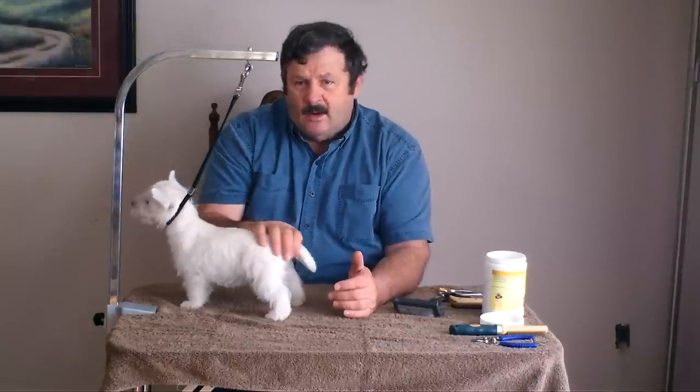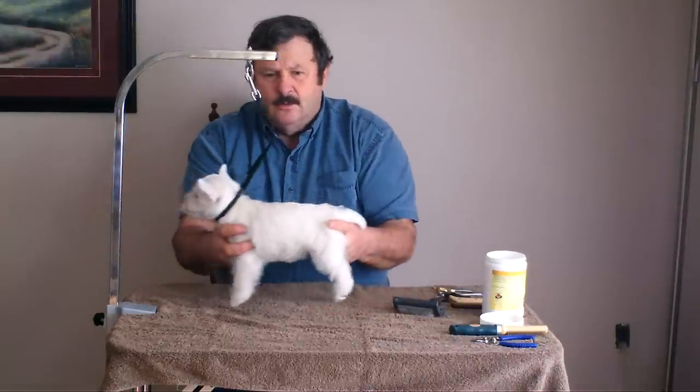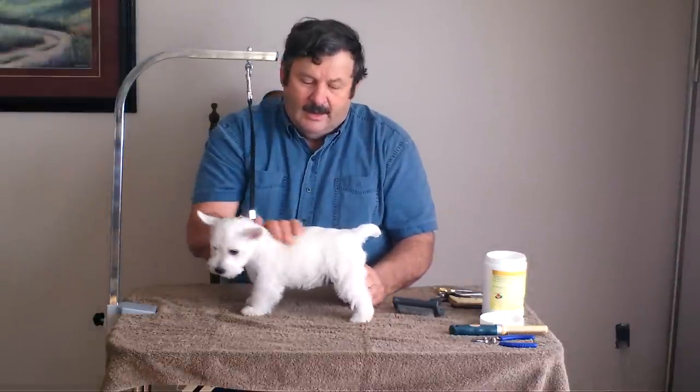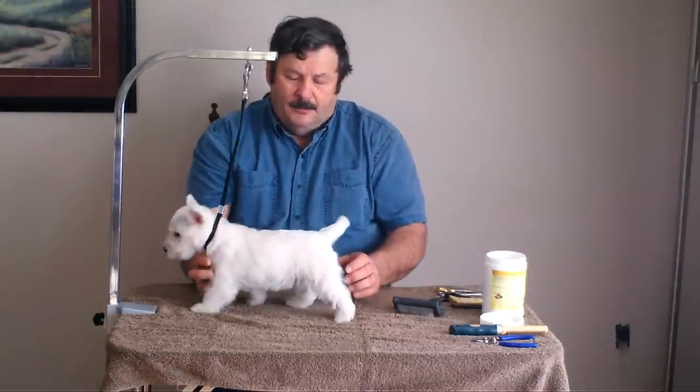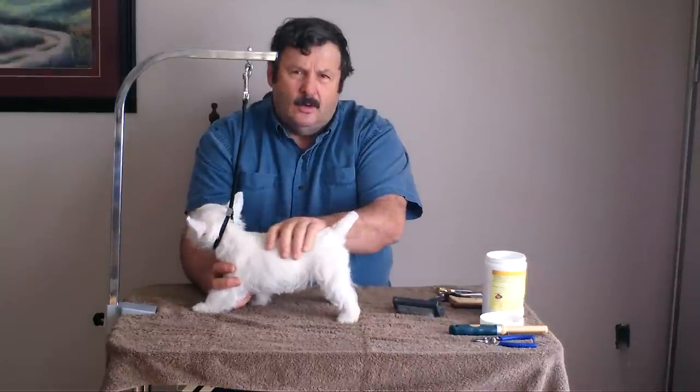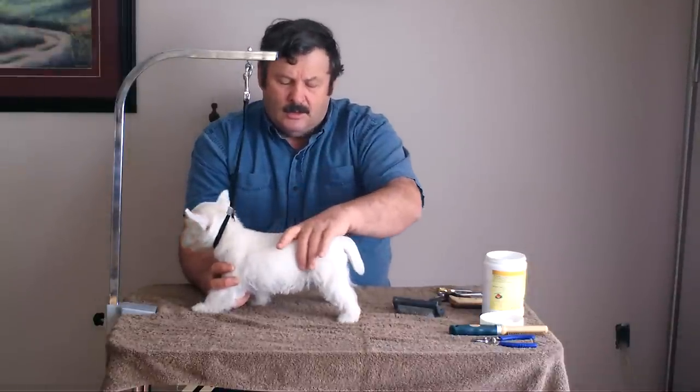When you do hand stripping, the hair will grow in layers. It will regenerate new hair each time you do the hand stripping, so that after four or five hand strippings done two weeks apart, your puppy will have a complete new coat of coarse hair.